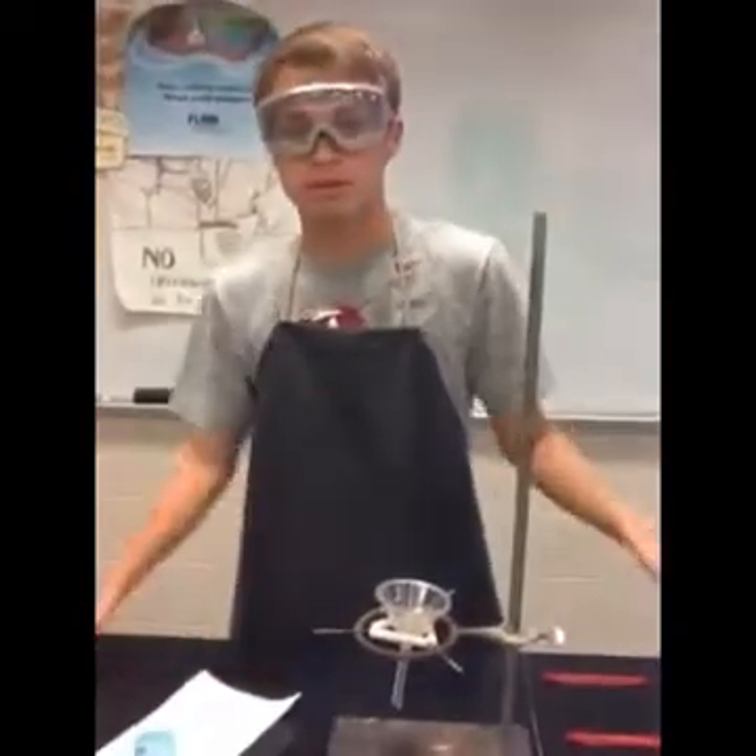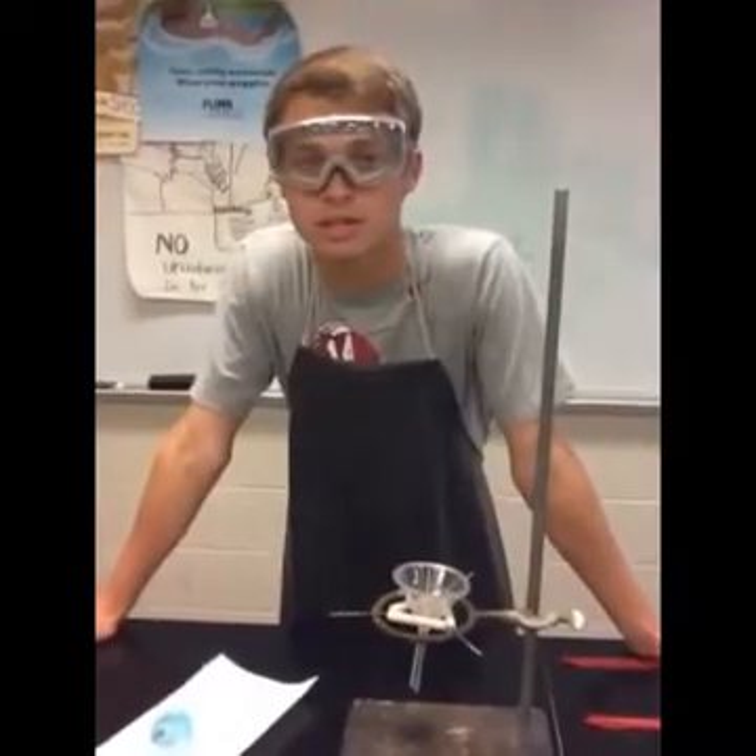And then just remember to clean up your supplies, so you stay classy, Mr. Elegante's class.